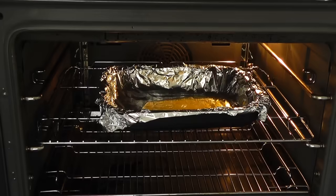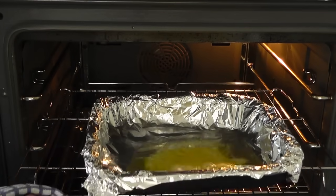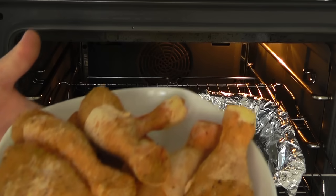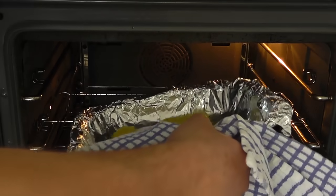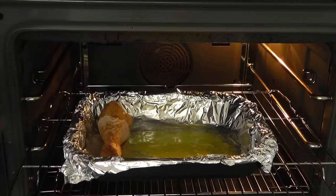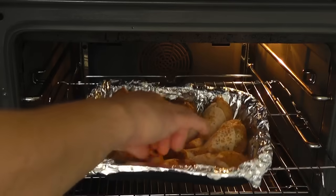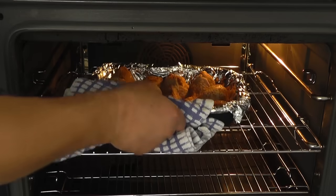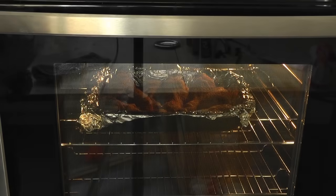The butter's just about melted, so let's pull this out. I've got all those chicken pieces with the coating on there. I'll just give that a swirl around in the tin, then place those chicken pieces in — nice and snug. Let's push that in the oven.